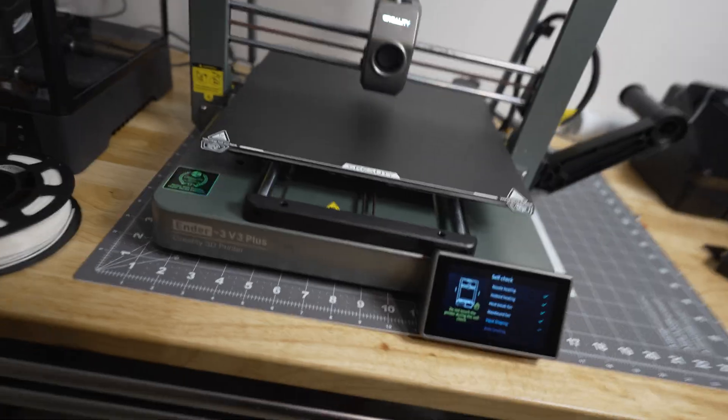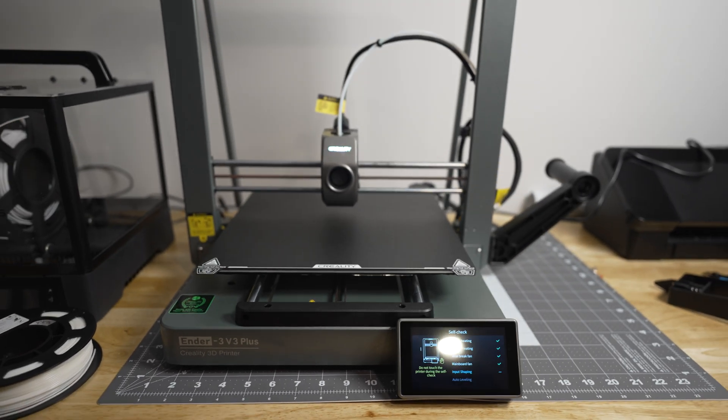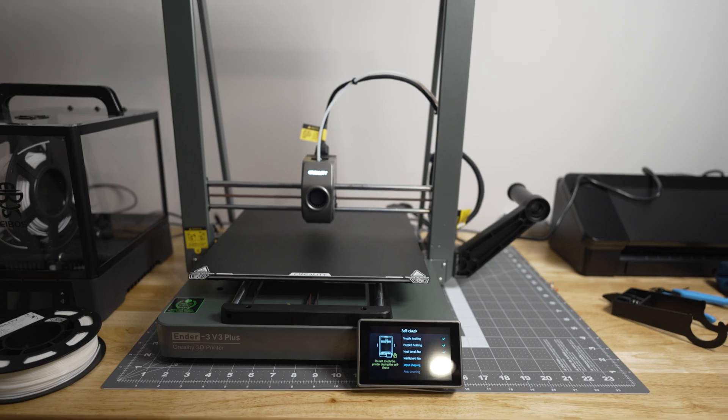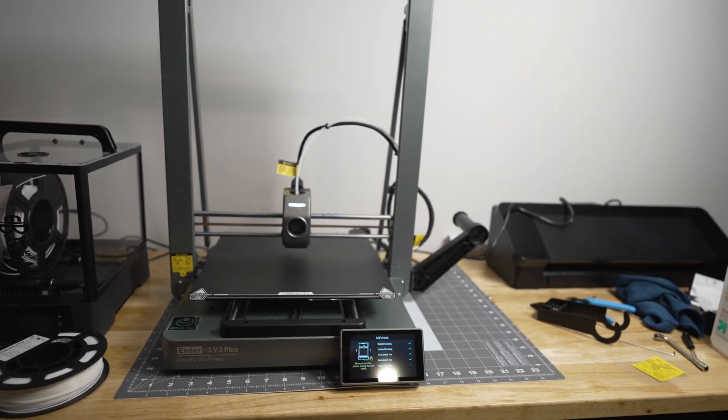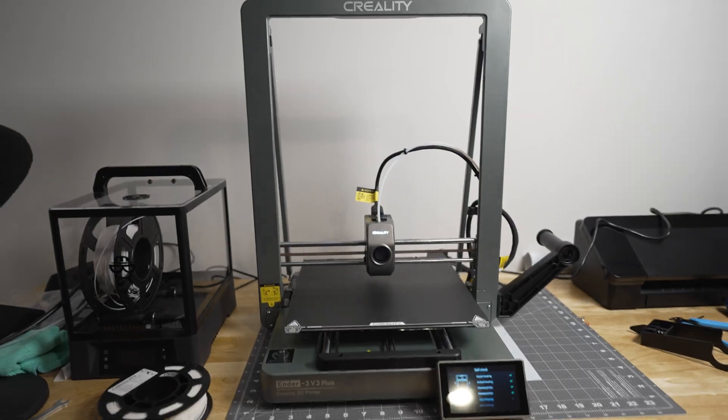What's going on y'all, welcome to today's video. Today we're going to be taking a quick look at the Creality Ender 3 V3. Creality had just sent this over for me to give a try, and I'm super excited because this is the first plus-size 3D printer we're going to be reviewing on the channel in 2024.